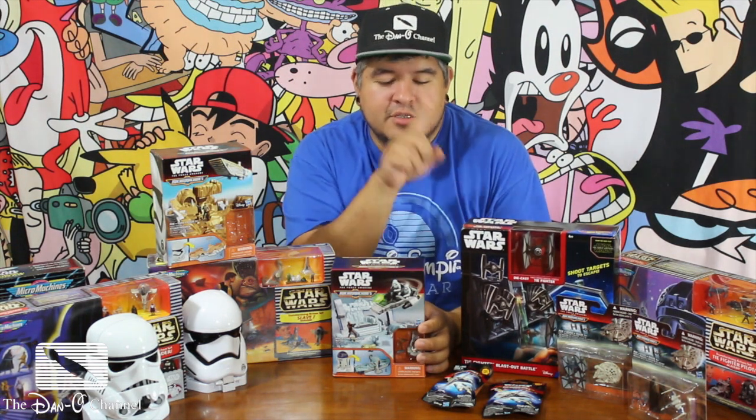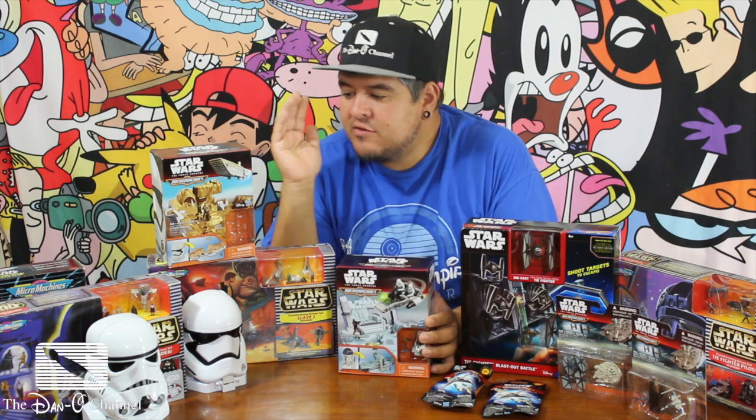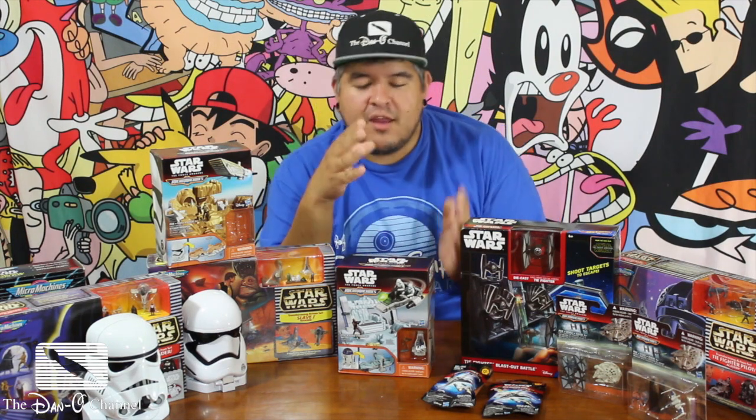I've got another Micro Machines set. It's all Micro Machines set, except for that one — that one's not Micro Machines. We'll get into that in another video. My last video, I unboxed the First Order Stormtrooper Micro Machines playset. It came with a figure and a vehicle, and it was pretty cool to see how it opened up.